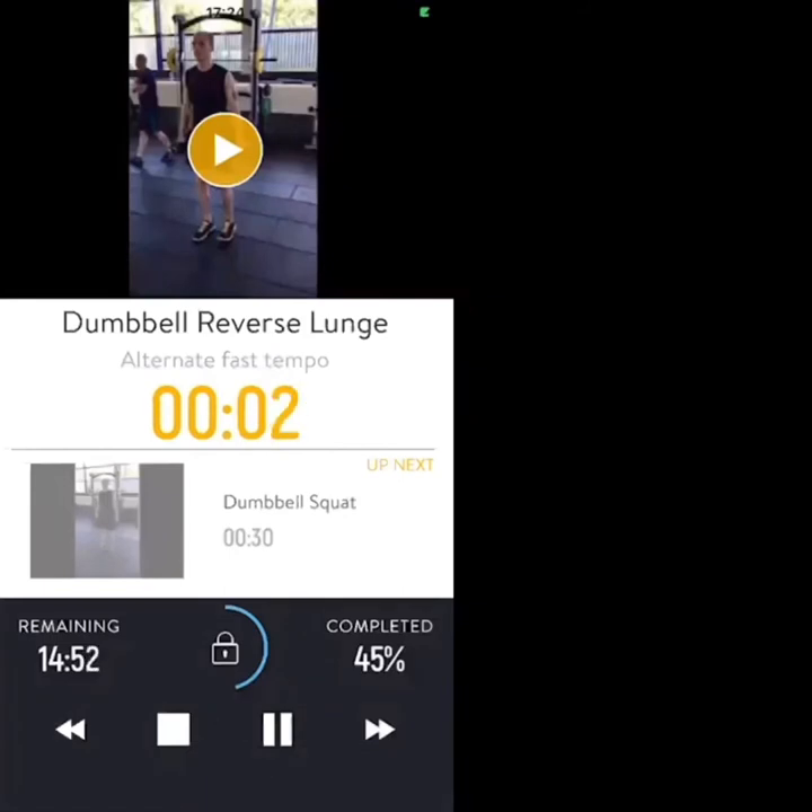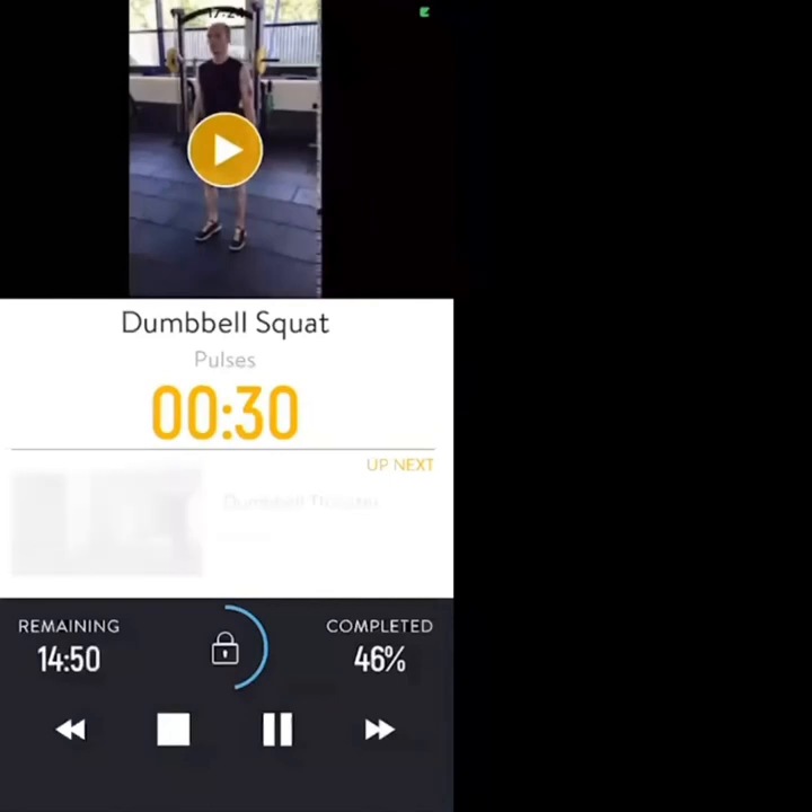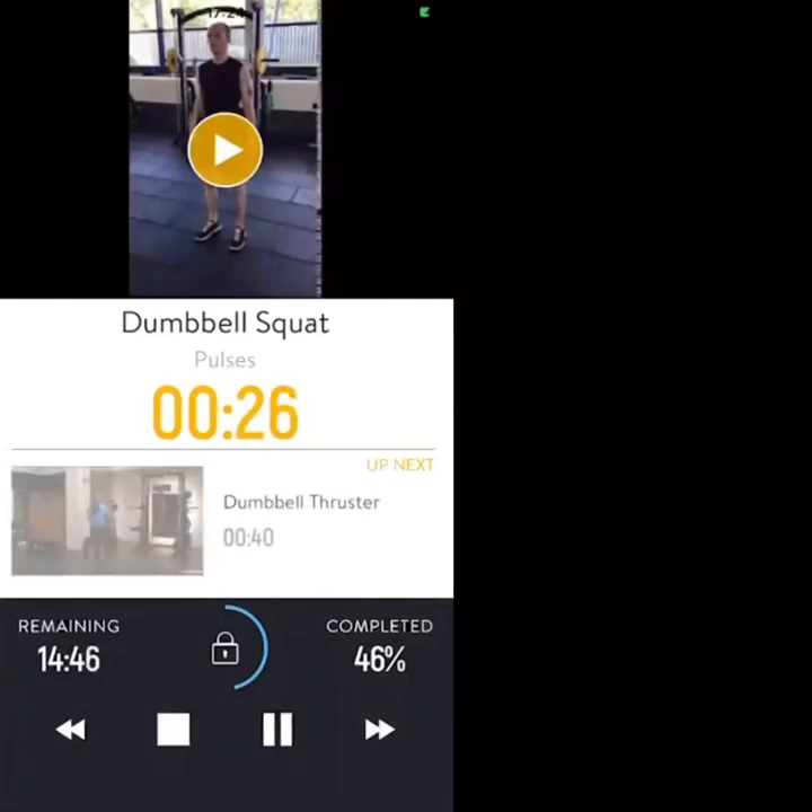Three, two, one — nice work, well done, let's get through this. Squat pulses or dumbbell squats. 20 seconds.